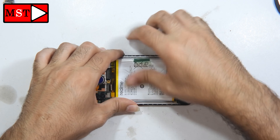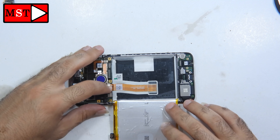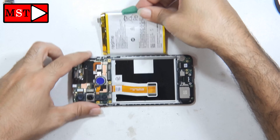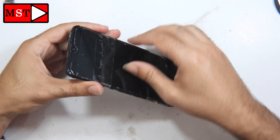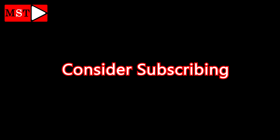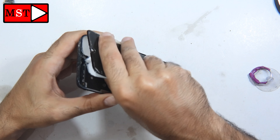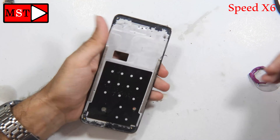We need to remove the battery because the screen flex cable is under the battery. You have a green sticker — use it to push or pull the battery out. Remove the adhesive, and now we can remove the flex cable. I didn't use heat because the screen was already out — the customer had put adhesive to keep the screen in place, so no heat was needed.